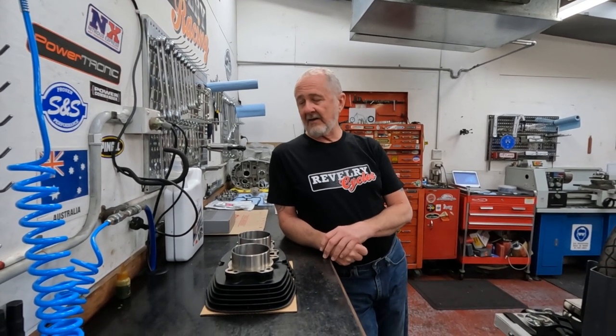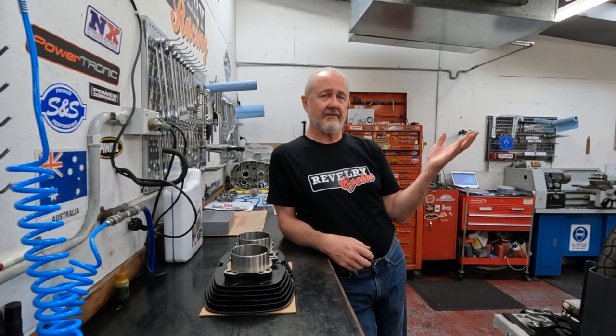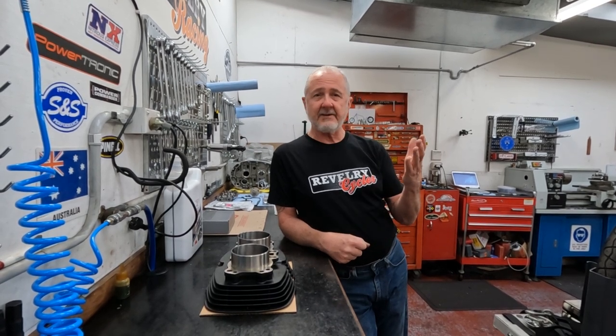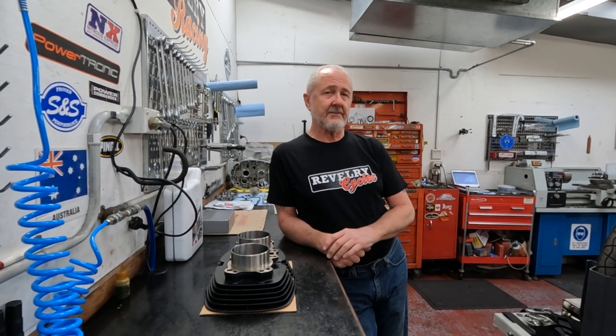Hey everybody, Will from Railway Motorcycles here and today we are going to show you the answers to a whole lot of the common questions that we get on our big bore video. I happen to have a big bore job on the bench today and we thought perfect opportunity to get the camera out and answer some of those questions.